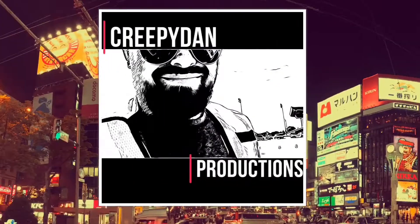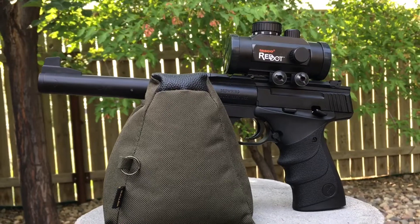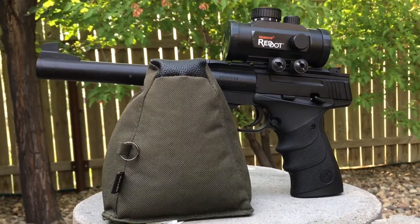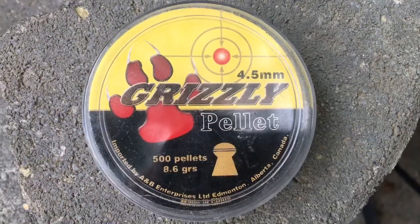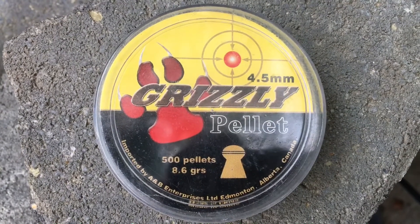We are doing some plinking with the Browning Buckmark URX, a great inexpensive plinking pistol. Today we are using the Grizzly round nose pellets, which are inexpensive pellets that work pretty well in the Browning Buckmark.